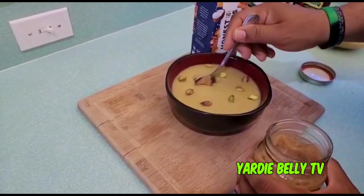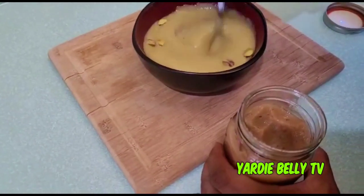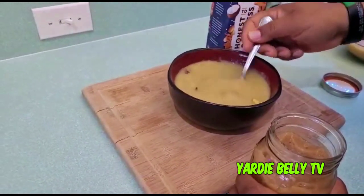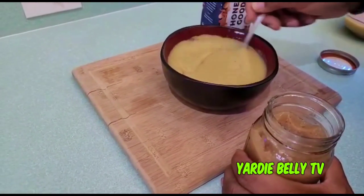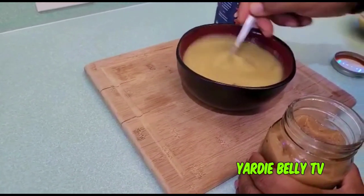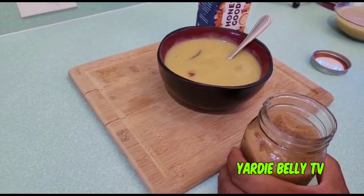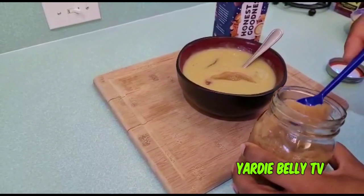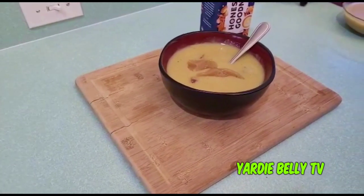I'm adding some sea moss gel to the porridge — this is my Frond-End Lifter sea moss gel. Guys, it is uber nutritious. If you've never heard of sea moss, otherwise known as Irish moss, you need to research it — it has 92 of the 110 nutrients the body needs. Starting off the day with sea moss, you've pretty much accomplished most of your day's nutrition. I like to add more than a tablespoon.